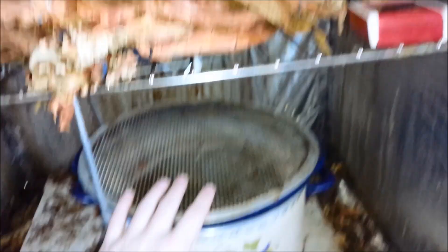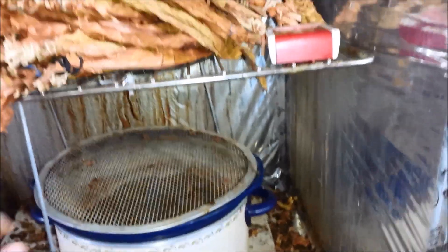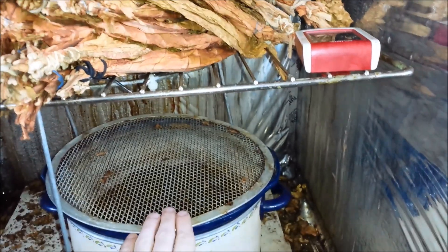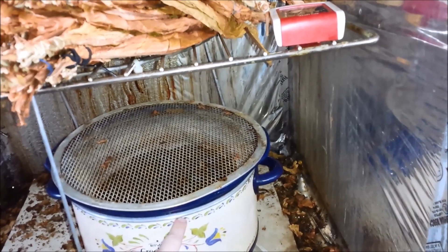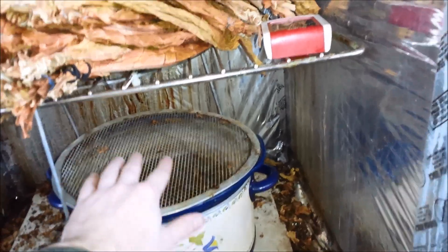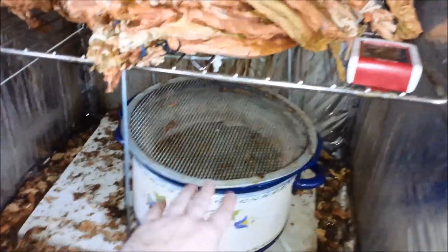About the shelving system: this is to keep the leaves away from the crock pot — about eight inches or so. If you put the leaves right on top of the crock pot, say you just put an oven grill directly on top, it's too close. The leaves get bone dry no matter how much water is in there — the water can be full to the top and the leaves will still get way too dry because they're too close to the heat source. So you want to keep the crock pot about a foot away from your pile of leaves.